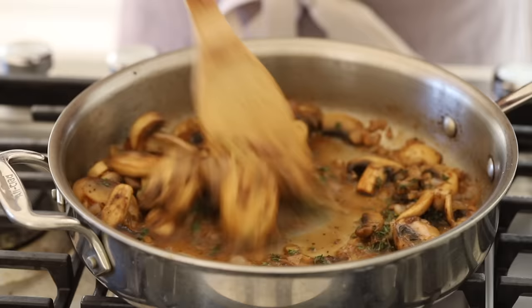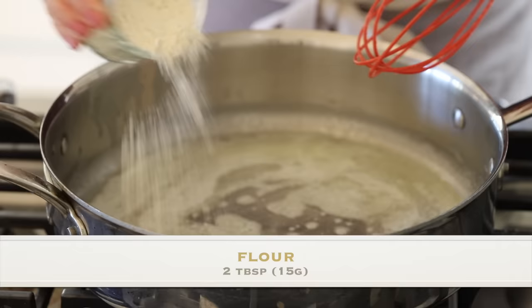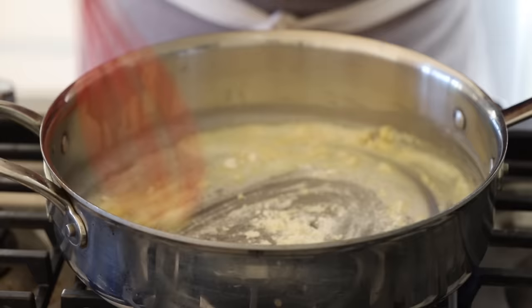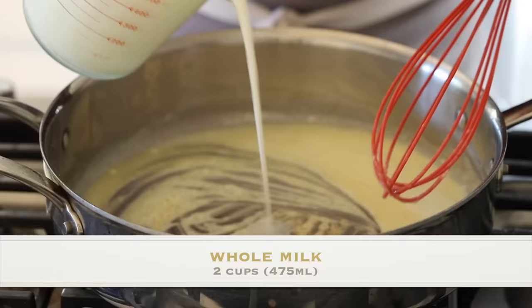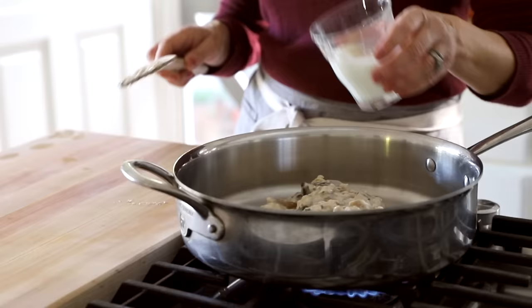The next step is to create the bechamel sauce. In a deeper skillet — because we're going to add the mushrooms and chicken back in — add three tablespoons of butter. Once foamy, add two tablespoons of all-purpose flour. Give it a whisk and allow it to cook for a minute or two to cook off the taste of the flour, then add two cups of whole milk. Keep this on a medium flame and allow it to simmer — the flour will activate and the whole thing will start to thicken. I actually don't thicken it too much since I make this the day ahead; it will thicken up in the fridge, and you can thin it when you reheat with a little milk or chicken broth.